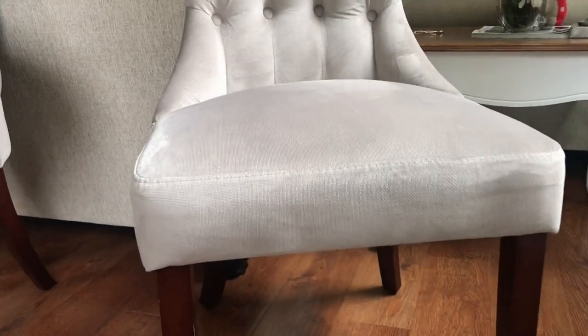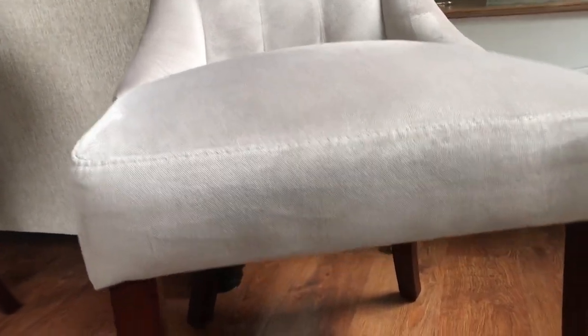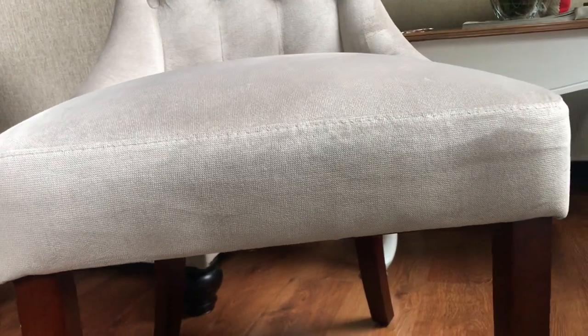Another pro: these chairs have a really thick cushion. I love a chair I can sit in for hours without having to get up because my butt fell asleep. That's perfect for family dinners or dinner parties where people are sitting for long periods having good conversation — the last thing on your mind should be how uncomfortable your chair is.